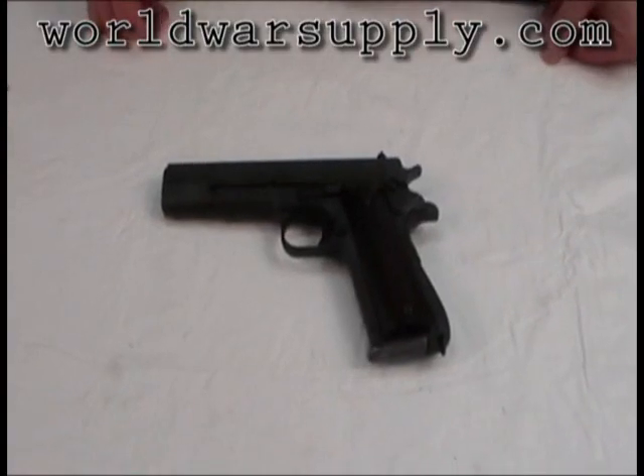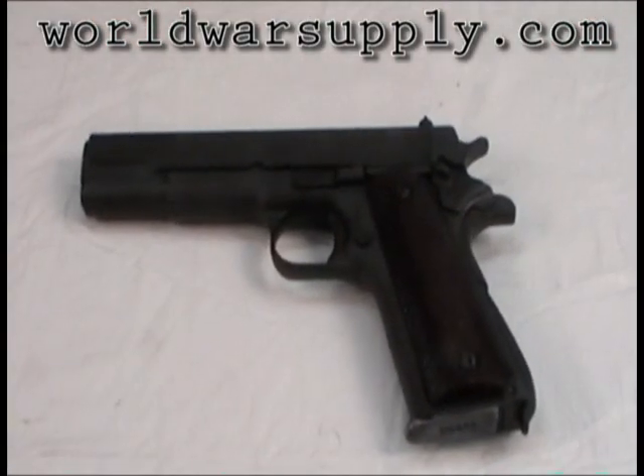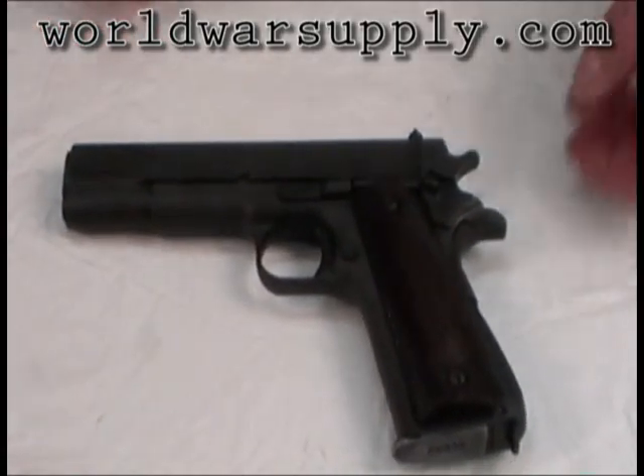I'm with WorldWarsupply.com and today we're going to show you how to disassemble the US Model 1911. You're going to want to have ready a hammer and a small brass punch. Always use brass — you're less likely to mar the weapon.